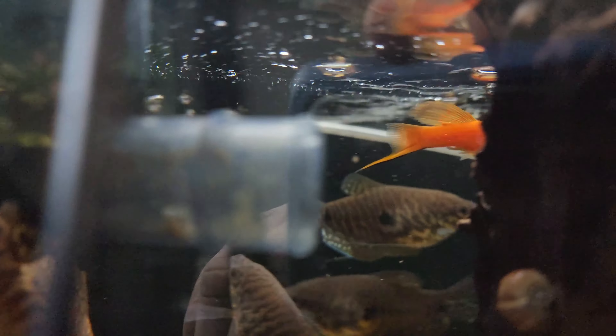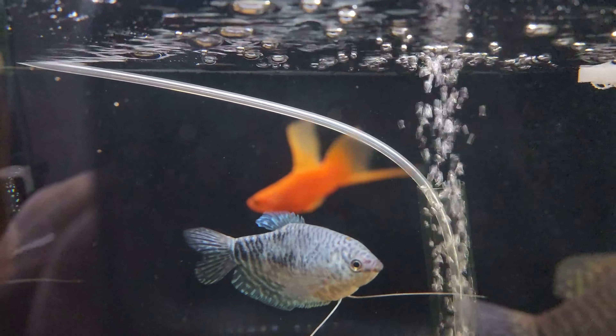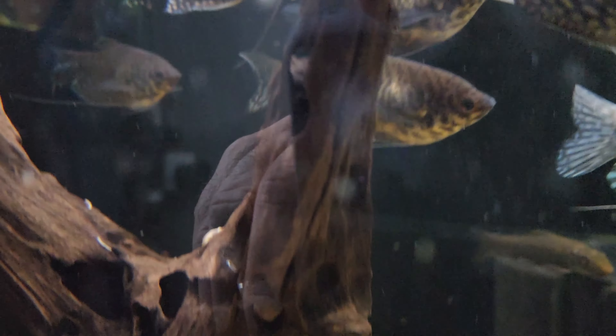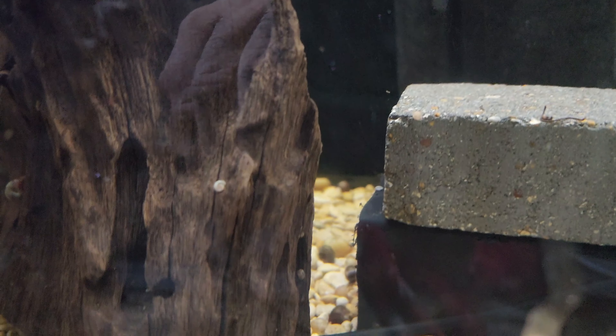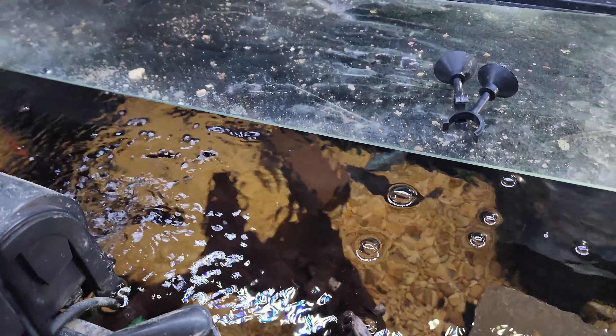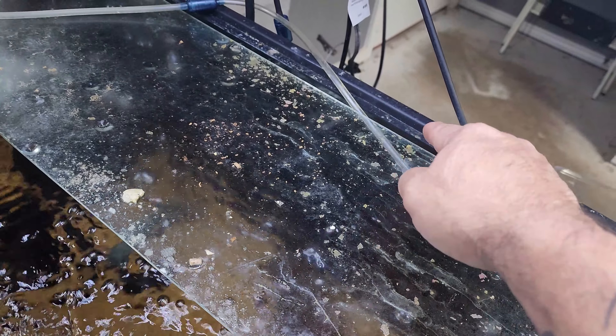In case you caught it on the filterless tank with some tangerines in there making babies — if you caught that in the last video, you'll see how murky green it was looking, very dense with a lot of duckweed. I've skimmed most of that out and did a little water change.